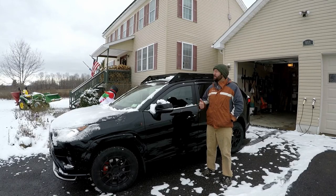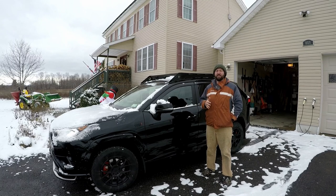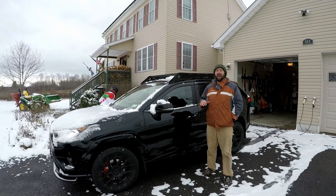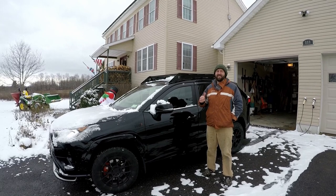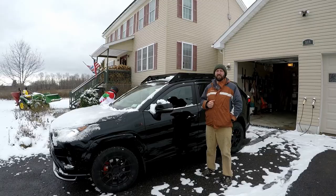Hey guys, in today's video I show you how to install this Vanguard roof rack. It's a Prinsu look-alike roof rack for your 2019 and up Toyota RAV4. I love it, I think it is amazing, but if you're interested in this product, stay tuned. This is a video you're going to need to see.